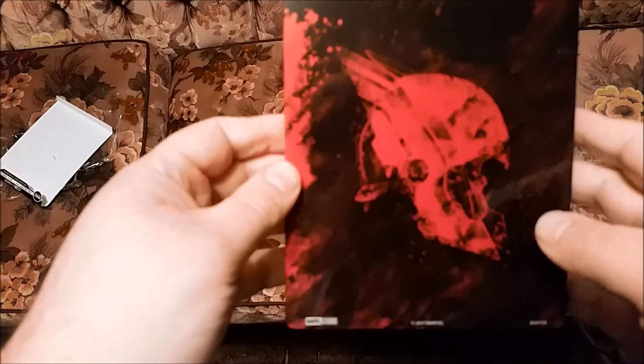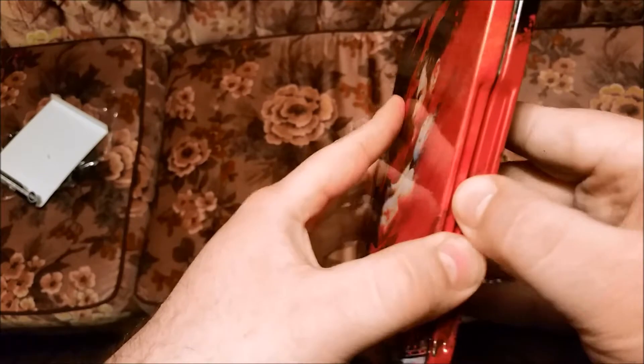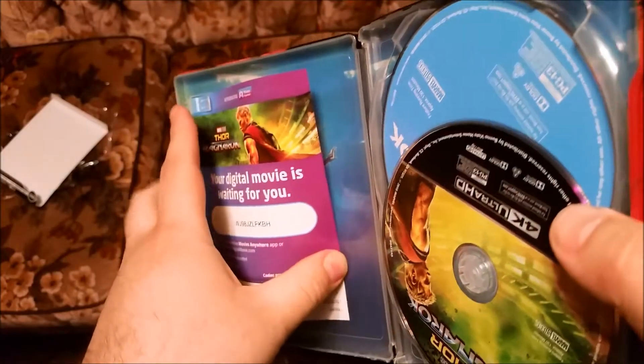It's nice and glossy with a pretty good little picture on the back of the helmet of Thor. Open her up — doesn't matter, by the time you see that it's already gonna be used.